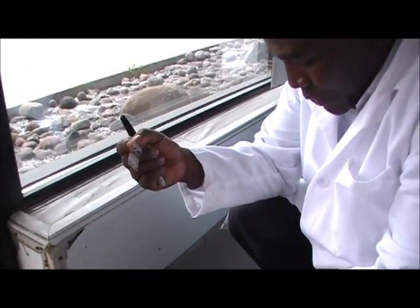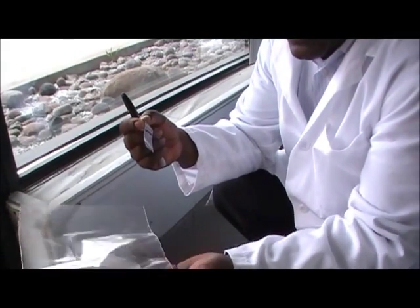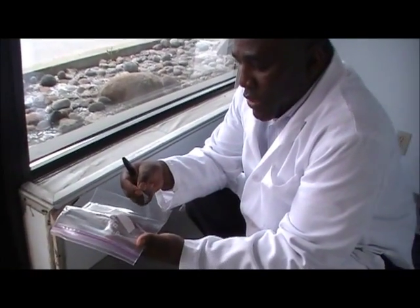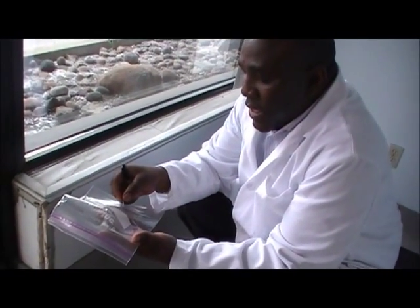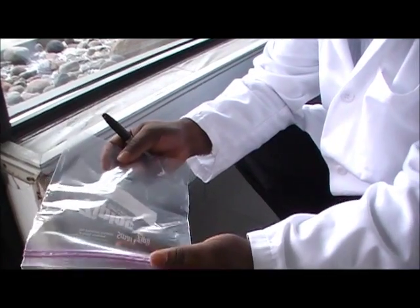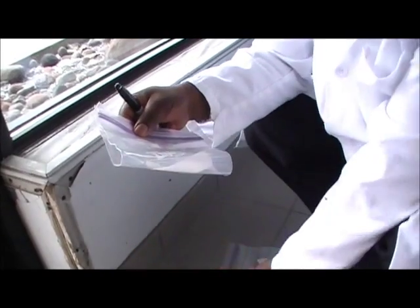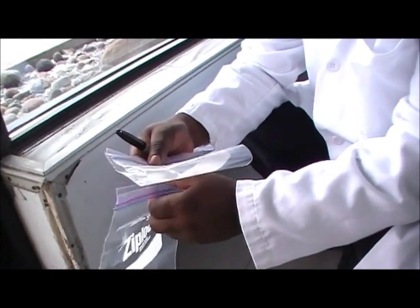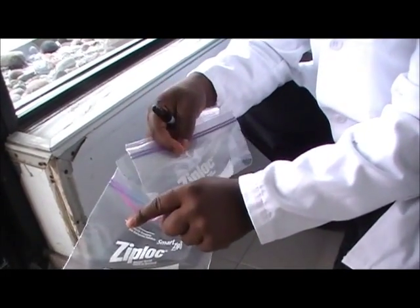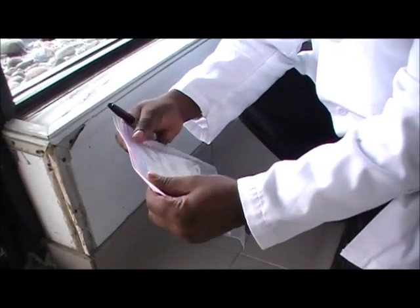Then I will peel it out slowly, and what I will do with this sample is stick it on a plastic bag. A sandwich bag like this one or zip-lock bag will do. You just place it and stick it straight on the bag, and then you fold the bag and put that one in a second bag like this one.